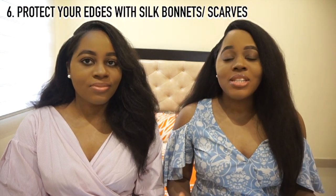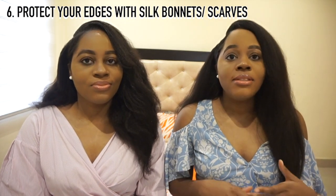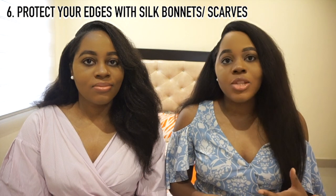Always keep your hair protected. That means always having a bonnet, a silk pillowcase, or a silk scarf when you go to bed. During the day, hair constantly faces friction which dries it out and causes breakage. Sleeping on a cotton pillowcase seriously dries out your hair and makes it prone to breakage. No matter how tired you are, protect your edges and sleep on silk.